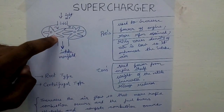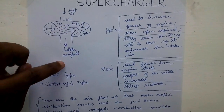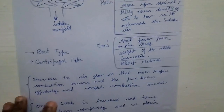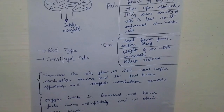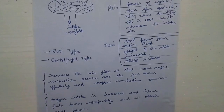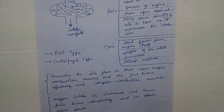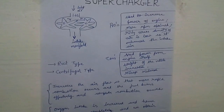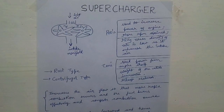The supercharger increases the airflow so that more rapid combustion occurs and the fuel burns effectively, ensuring complete combustion. Air contains oxygen, and oxygen is what is needed for combustion. When a greater amount of air is taken in, more rapid combustion will occur because of the increased amount of oxygen, and so we will obtain more power from the engine.